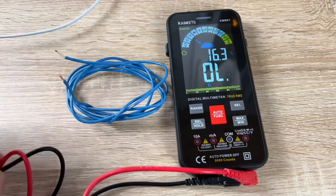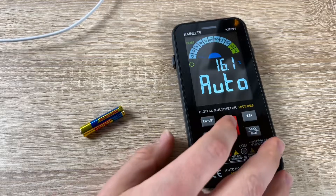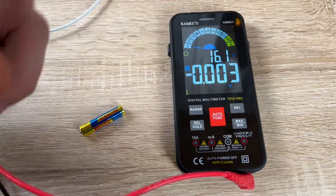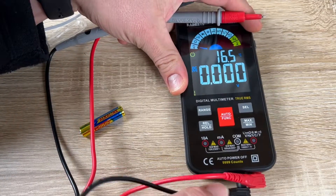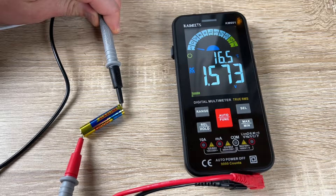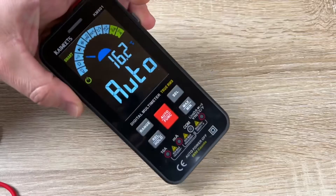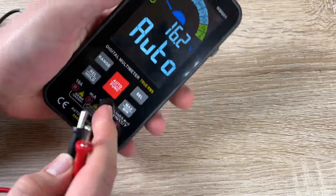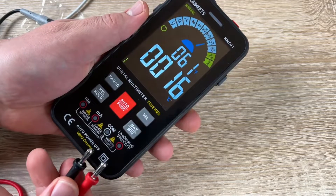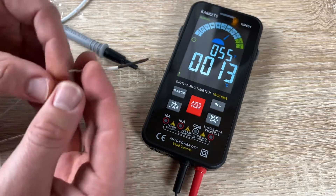We can accurately measure AC and DC voltage, mini voltage, AC and DC current, and milliampere current. We can test continuity, capacitance, frequency, duty cycle, resistance, and diodes, plus NCV live detection. When the indicator light is on, it means there is voltage — pay attention to safety. Live wire testing with the red test lead triggers an audio alert, and dual readings in centigrade and Fahrenheit are displayed simultaneously with real-time temperature.